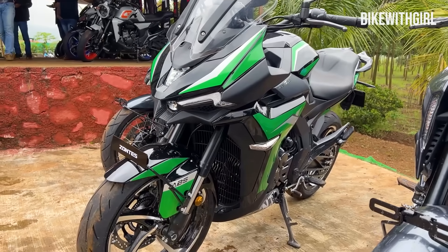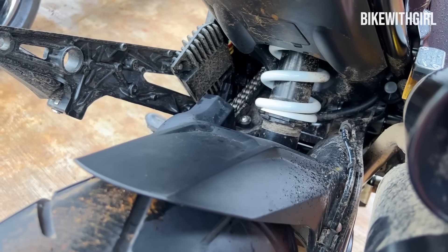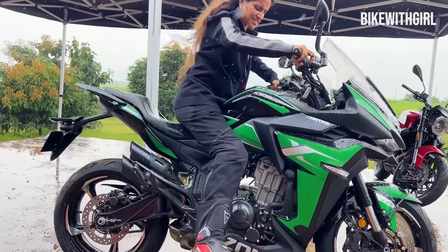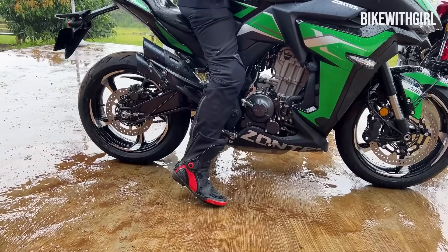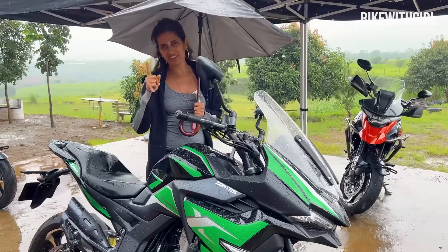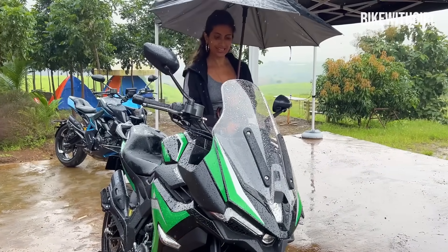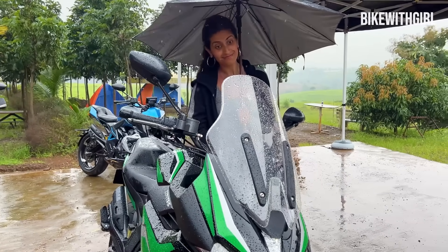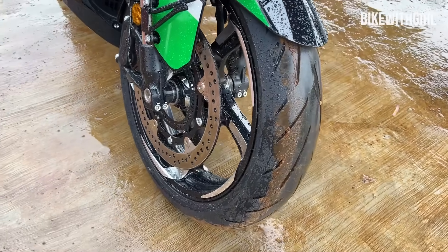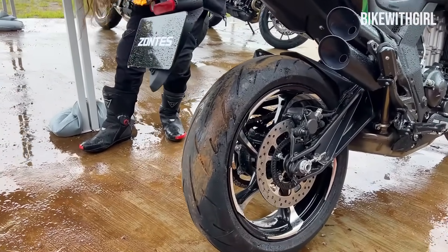The X, which is the faired version, has a 19-litre fuel tank and gets USD forks in the front and a monoshock in the rear. Zontes claims the seat height on this is about 795 millimetres. These are 17-inch rims on both wheels — the front is running a 120 section tyre and the rear is a 160 section. The tyre brand just says Ride Migra S3.